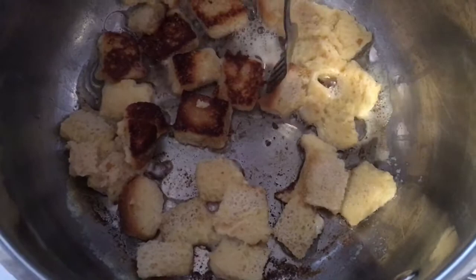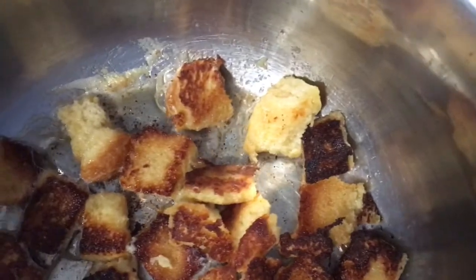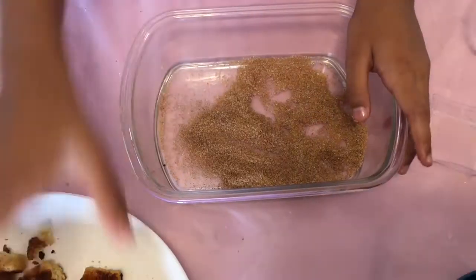Now let's flip it. I hope I don't burn my hand. Oh, I got it. We shallow fried it. Now we are going to coat it with sugar. Let's coat it in the sugar.